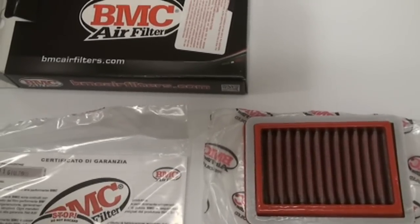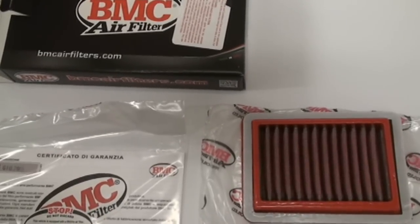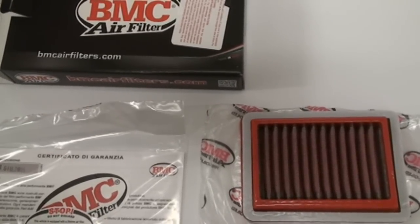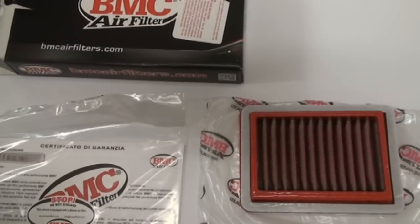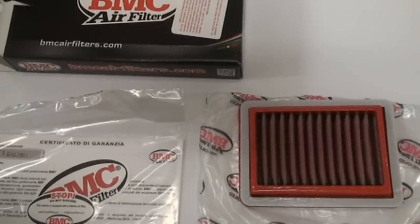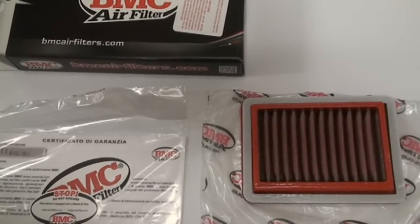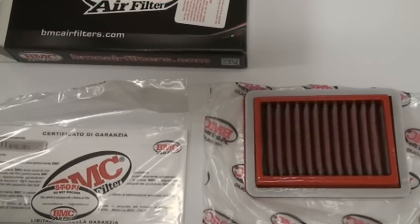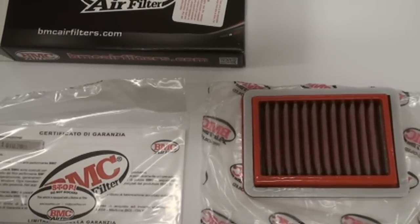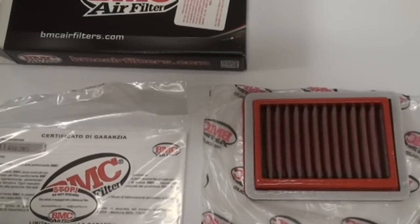So one filter pretty much lasts the life of your bike, and it definitely pays itself off after just one or two filter changes. Of course, the best part is more airflow, more air, more power. And because the R3's filter is pretty small, this one is very inexpensive compared to what traditional air filters cost. We're going to show you today how quick and easy it is to install — probably one of the easiest, fastest air filter swaps you're ever going to see for a motorcycle.